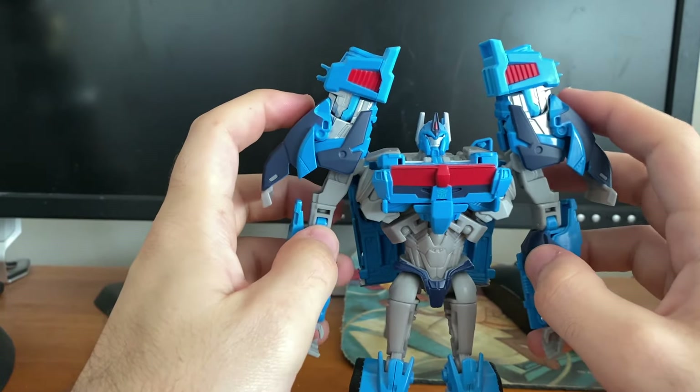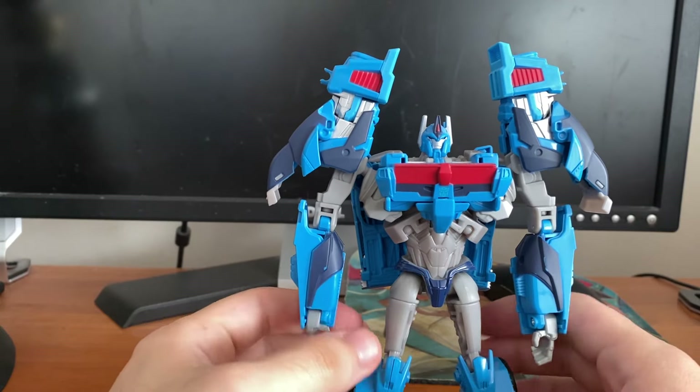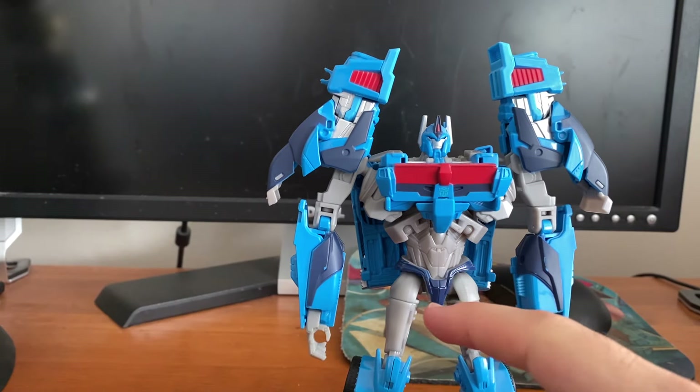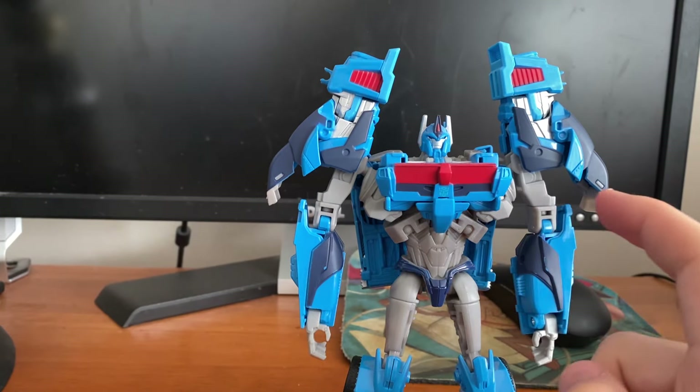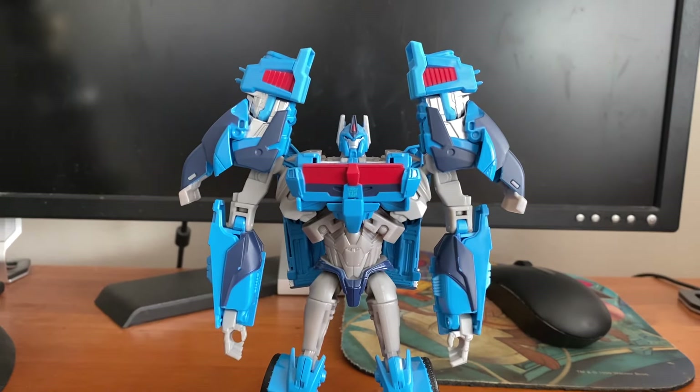He is a good-looking Ultra Magnus. I cannot remember if this is my first Ultra Magnus or — it's not Combiner Wars, it's Titan Rise — I'm not a hundred percent sure. And I forgot something to show off as well, so I'll do a quick cut here and I'll be right back.